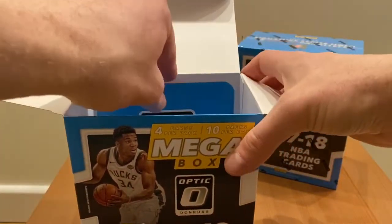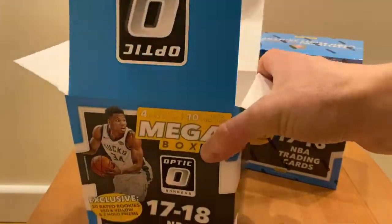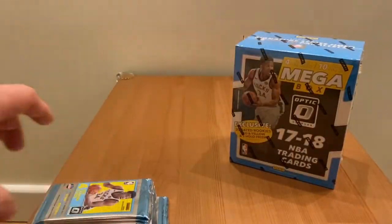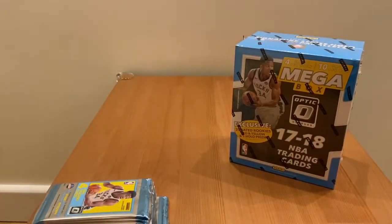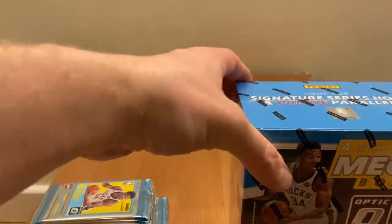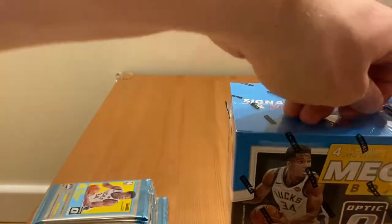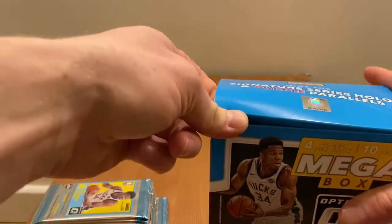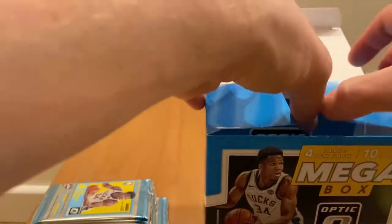There are 10 packs inside — one base veteran, two rookies, and one insert card in each pack. So in one box there are 10 packs, and I'm opening two boxes, so 20 packs total. Probably we'll get some decent hits, and that's what we're after.